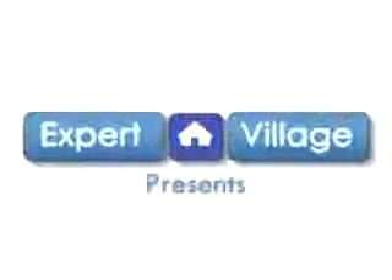Hi, this is John from Expert Village. In this video clip, I'll be talking about brake fluid and paint.